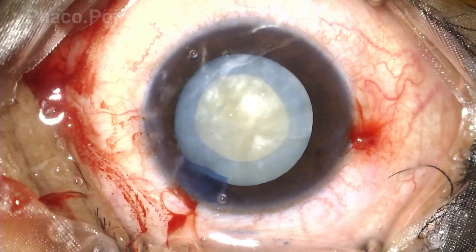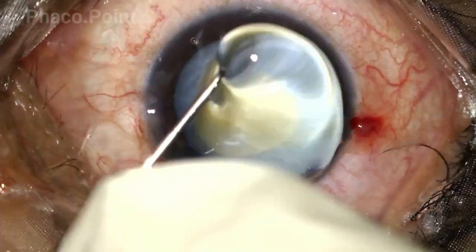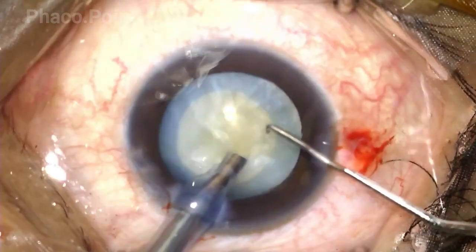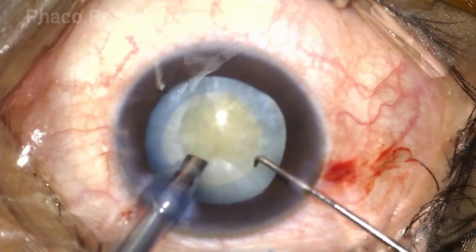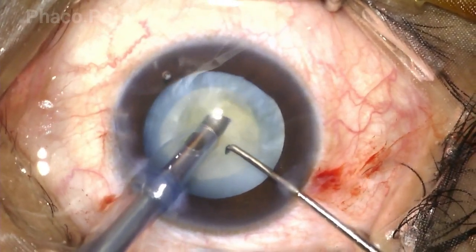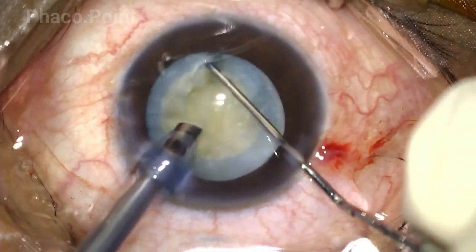This technique helps facilitate a capsular rhexis which is safe, stable, circular, and of an optimal size. With so much of the cortical material already removed, there is no need for a hydro resection — this is clearly an already mobile nucleus. The surgeon prepares to do a direct vertical chop. It is a rather soft and brittle cataract, and being brittle, you expect it to just split open into two halves on attempting to perform a vertical chop.